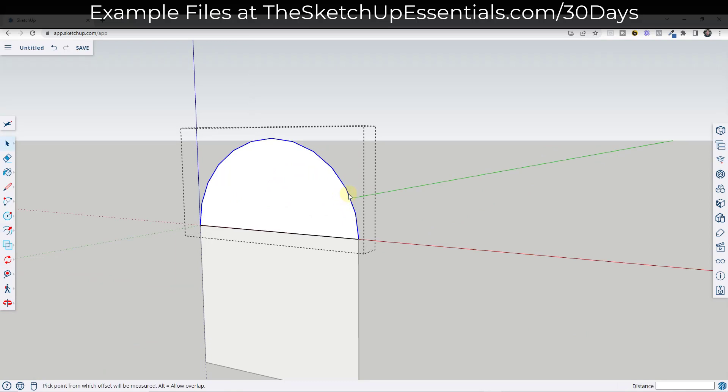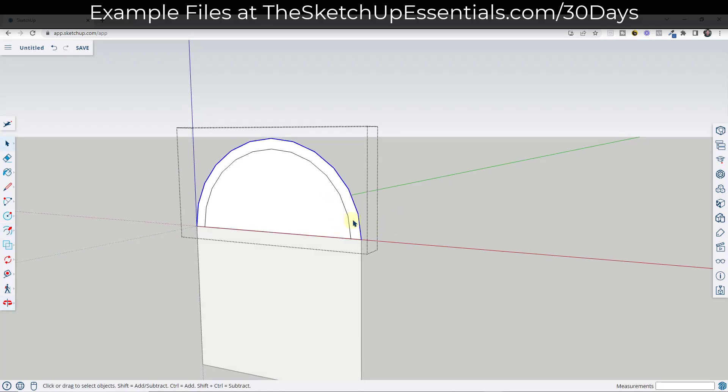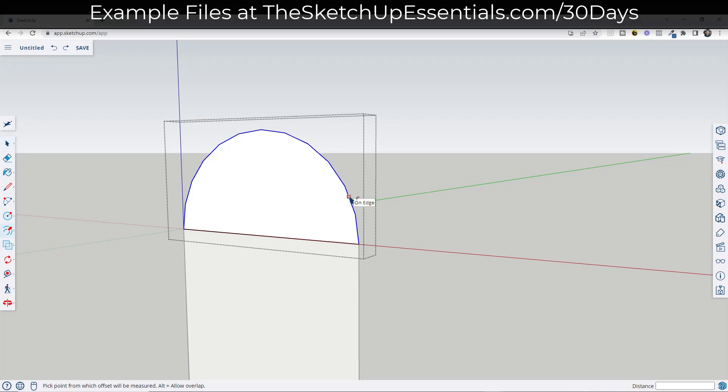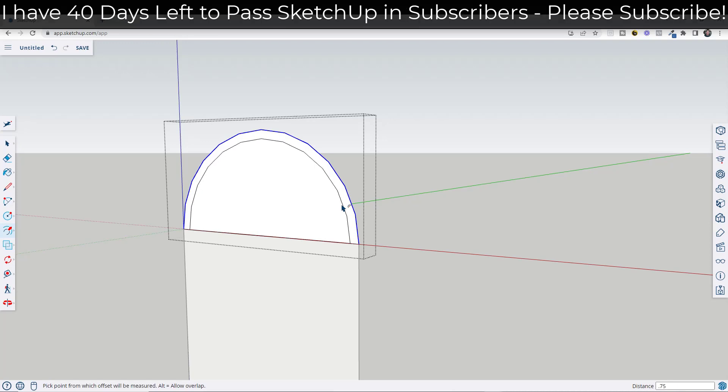Now we want to use the offset tool and the push-pull tool in order to create the profile of our object. We're going to tap the F key, single click, and then offset this in by an inch. That's given us the profile of both the wood as well as the metal that's going to be on this object. Then we're going to offset this in and we'll say that our metal bands are maybe about three-quarters of an inch — so 0.75.